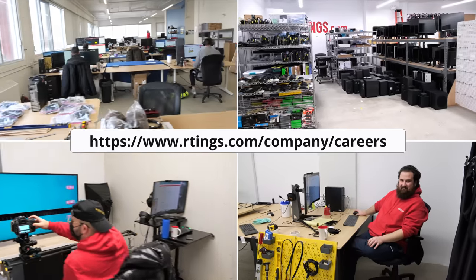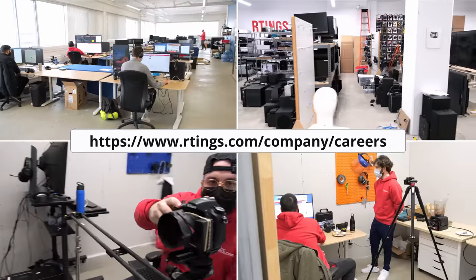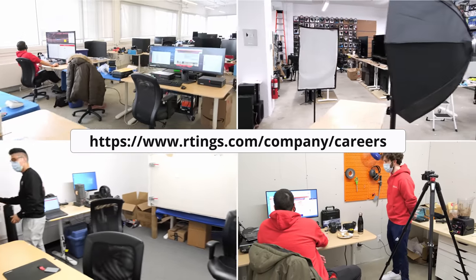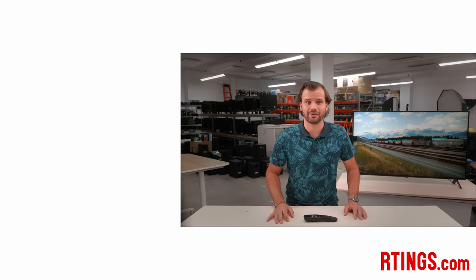What do you think of the LG Nano 90 2021? Is it going to be on your must-buy list? Let us know below. We're a growing company expanding into other product categories, and are currently hiring in our offices in Montreal for various positions — if you want to help people find the best product for their needs, have a look at the careers page on our website. You can check out all of the measurements on our website. If you like this video, please subscribe to our channel. Thank you very much for watching, and see you next time!